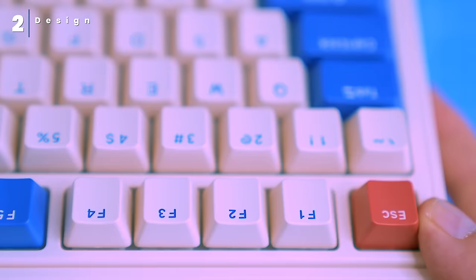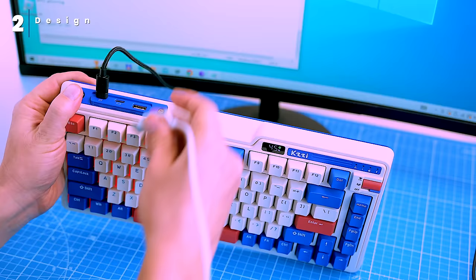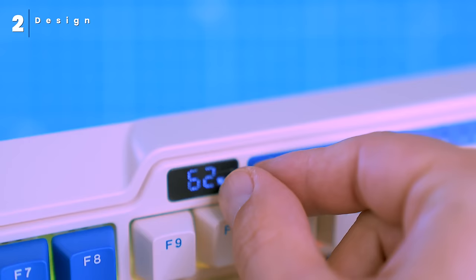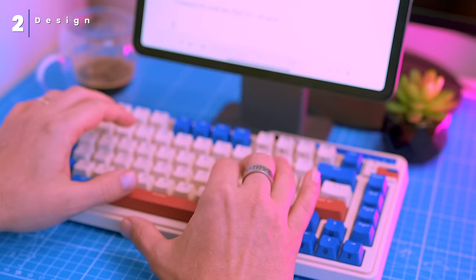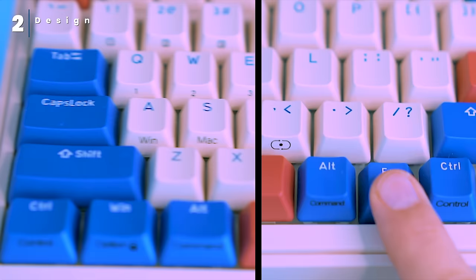The keyboard also has extra USB ports for connecting peripherals such as a wired mouse or USB flash drive. It has a small LED power display that shows you how much battery is left — a nice bonus, especially if you're using the keyboard wirelessly. The keyboard is compatible with both Windows and Mac; you can switch between the two operating systems by pressing Fn and S for Mac, or Fn plus A for Windows.